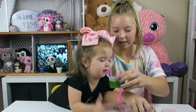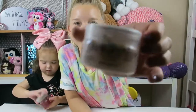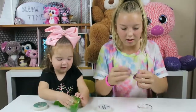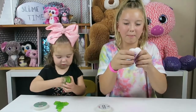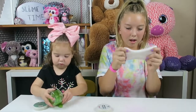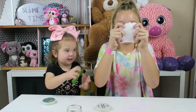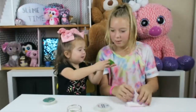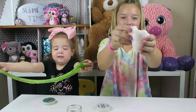Here you go. Look at these slimes — I'm gonna open this one. I think I'm gonna like this one a lot because it's flowing, and I like this one a lot. This smells like maple — it smells like a maple bar! This smells so good, smell it! This slime is so sparkly. Yours smells like green apple!